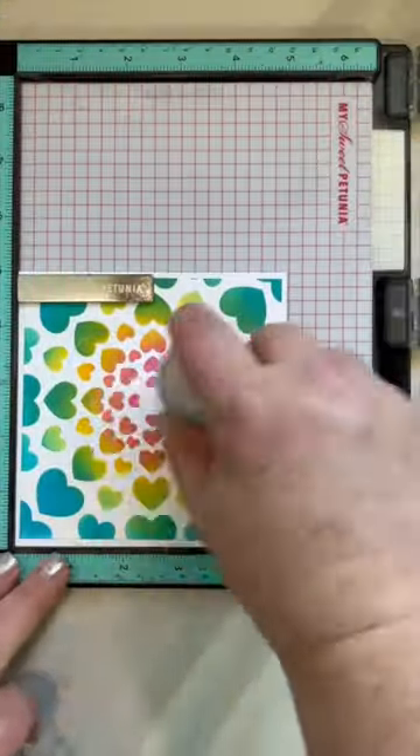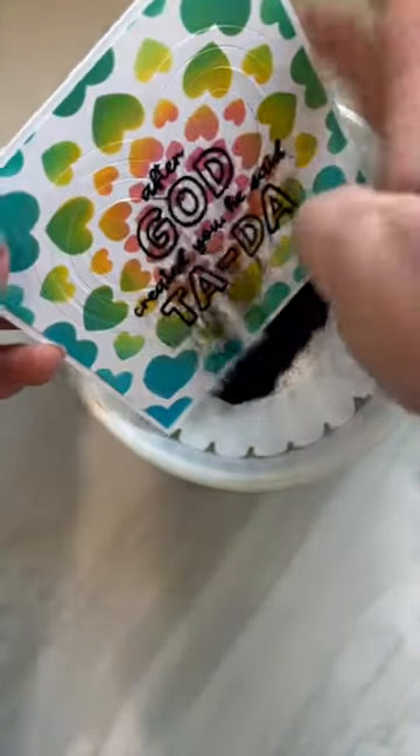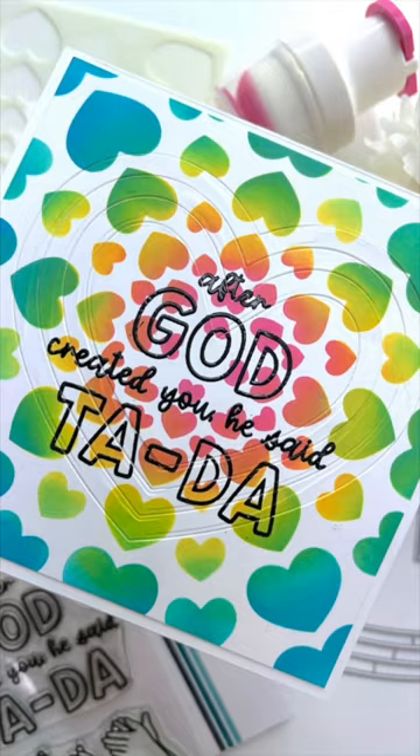And all we need now is a sentiment. I am going to emboss this sentiment from the Ta-Da stamp set that says, "After God created you, he said, Ta-Da." So if you haven't heard it lately, you are beautiful just the way you are.